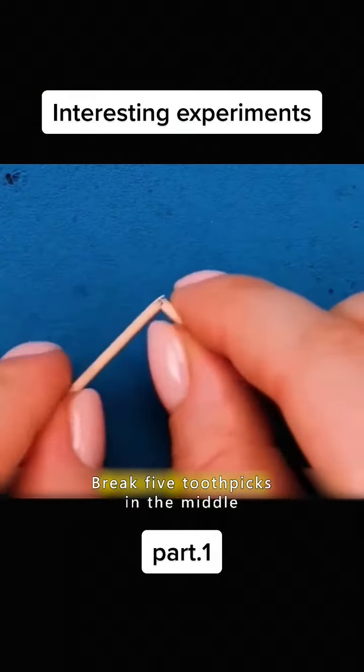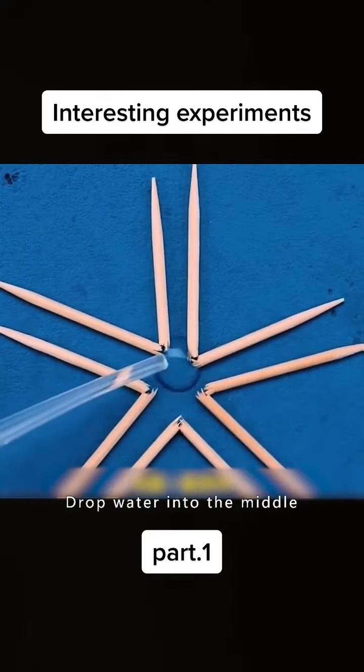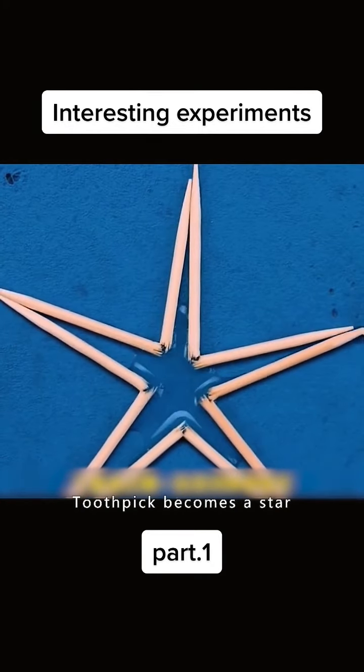Break five toothpicks in the middle. Arrange them as shown in the video. Drop water into the middle. The toothpick becomes a star.